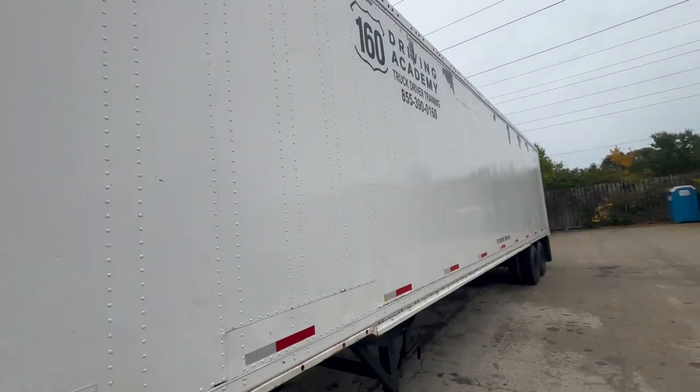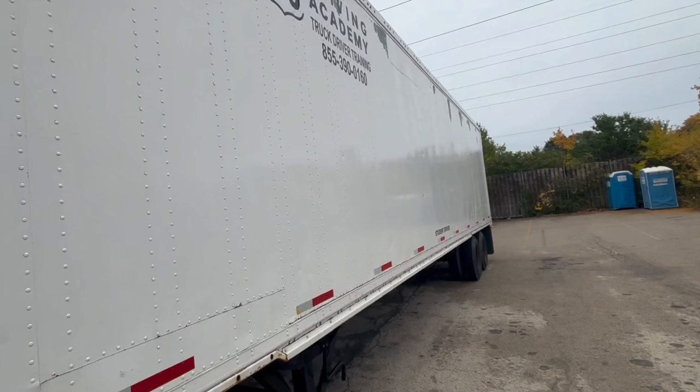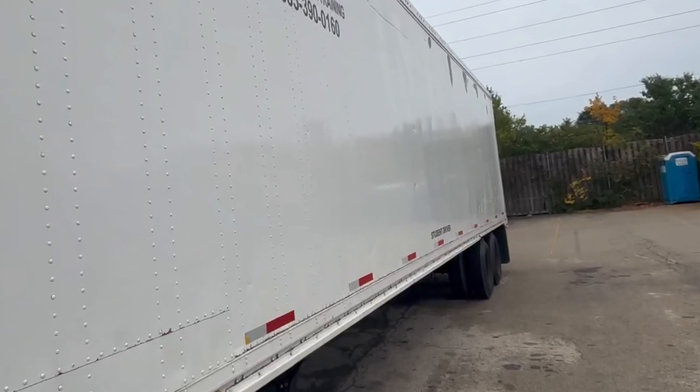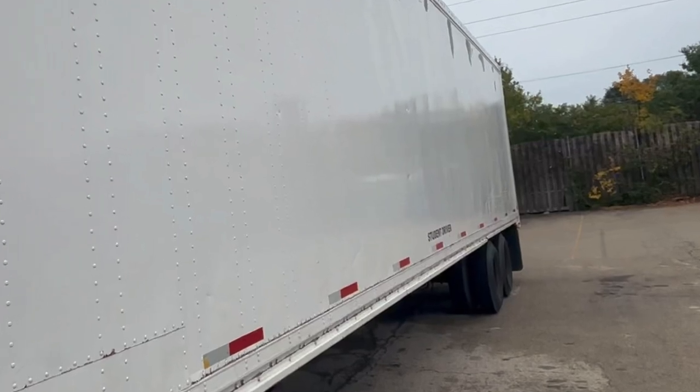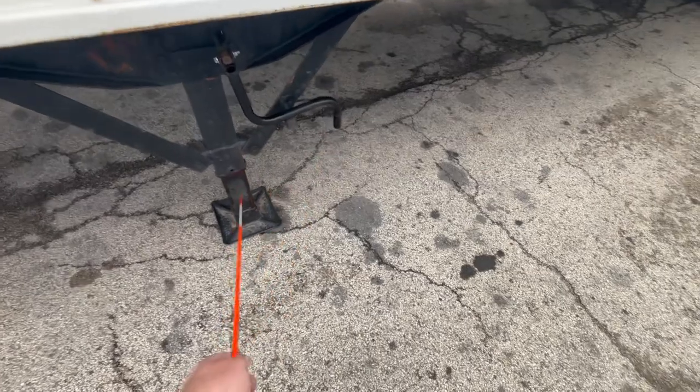Then we'll take a look at the side of the trailer to make sure it's not damaged with no cracks or holes, has a minimum of 50% DOT reflective tape along the side of the trailer, and the amber reflective sticker is clean and present. Inspect the landing gear to make sure it's securely mounted, not damaged, with legs raised all the way up.